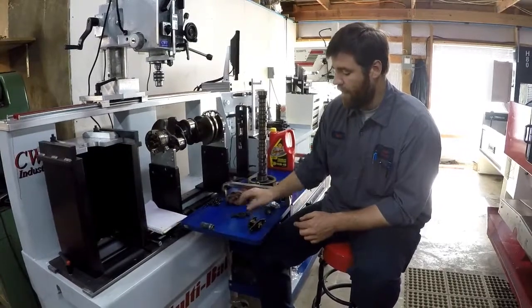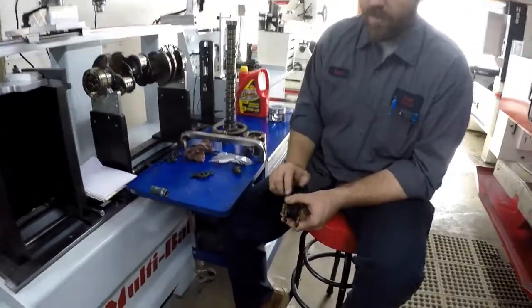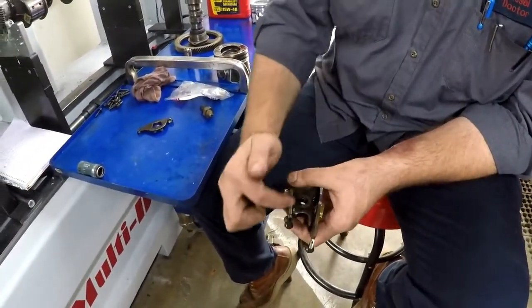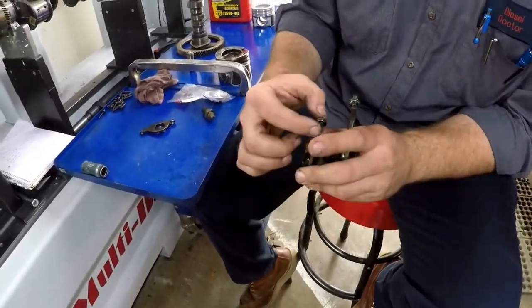At the rocker tip, they drill a hole at the very end. Oil comes up from the push rod and comes through to the top. There are oil holes here, and it travels down and is supposed to oil this rocker tip right here.